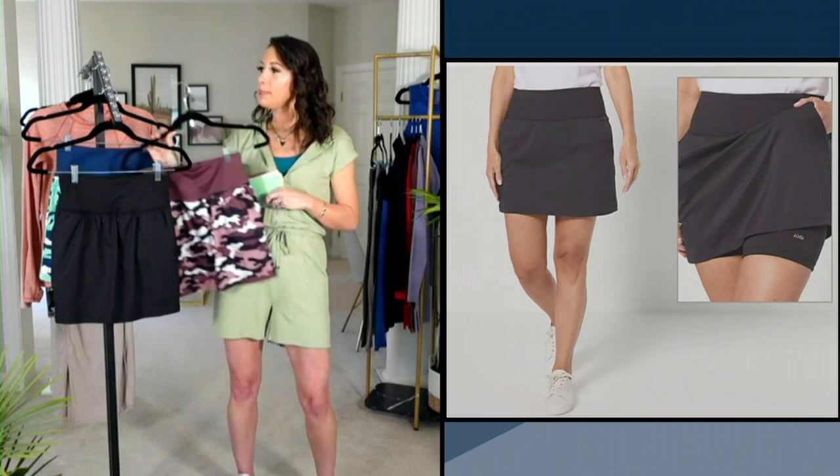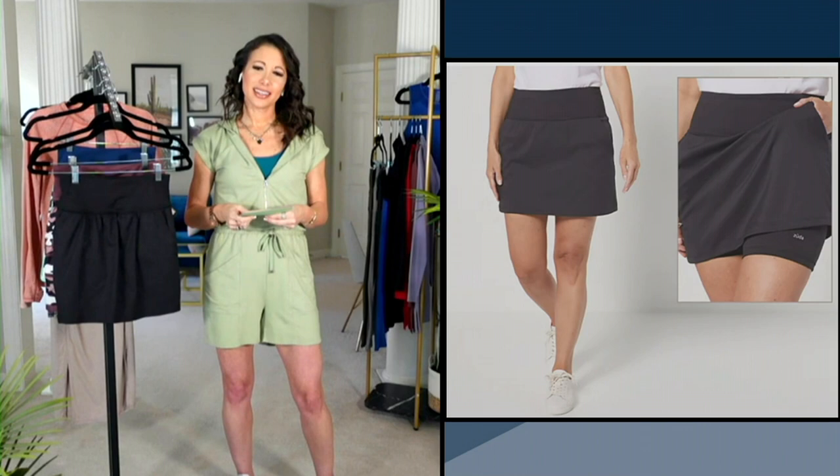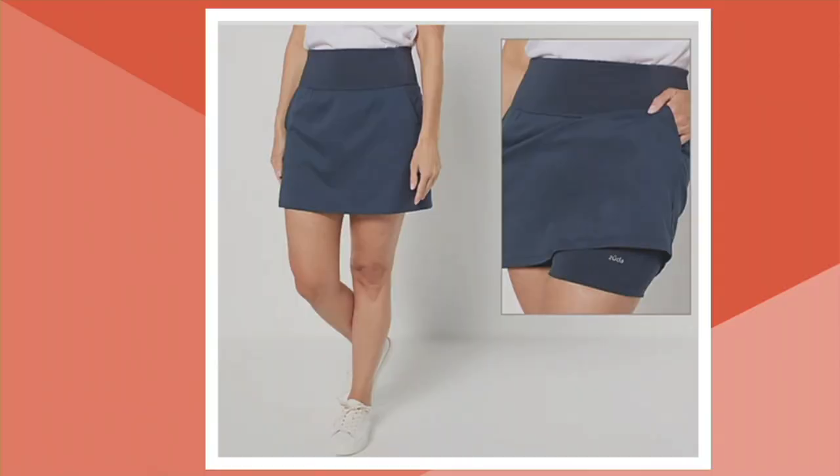Next up, that's our black. She's right here too. Following that, we have our dark navy.